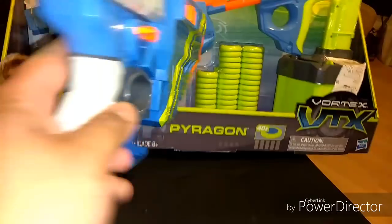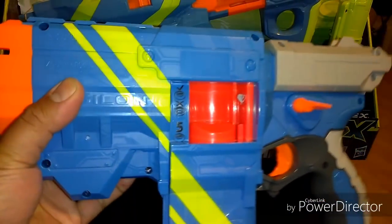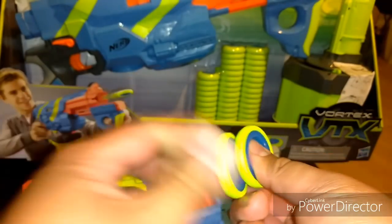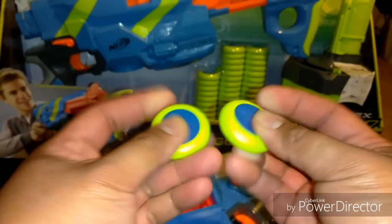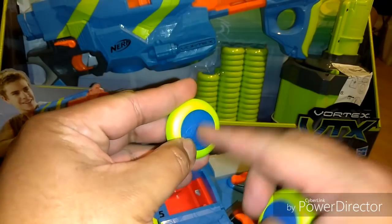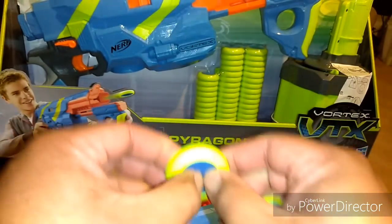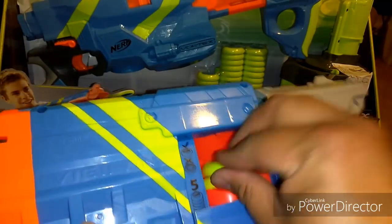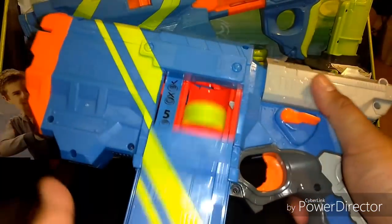For anyone who wasn't around for the first wave when Vortex first came out, the discs feel pretty much the same — foam on the outside, and a thin plastic inner part. You load them in, and for anyone who didn't see that, you have the release button.